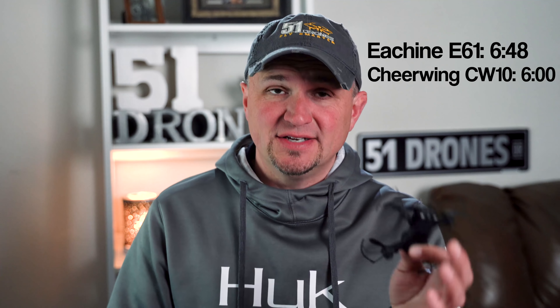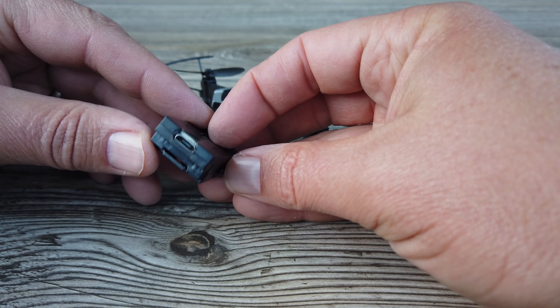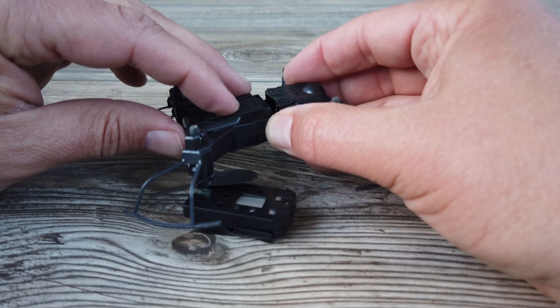The greatest thing about the E61 is that it has removable batteries, and the package I got comes with two batteries — so you're doubling your flight time to about 14 minutes. You can also charge the batteries externally with the included micro USB cable. With the Cheerwing CW10, you have to plug the cable directly into the drone to charge it, so you have to charge it after every flight. With the Eashin, you can fly repeatedly if you have extra batteries. For battery life, the Eashin wins.